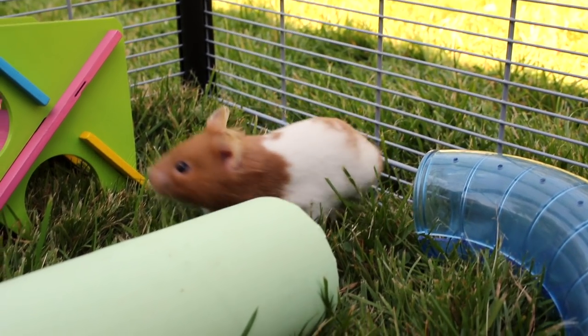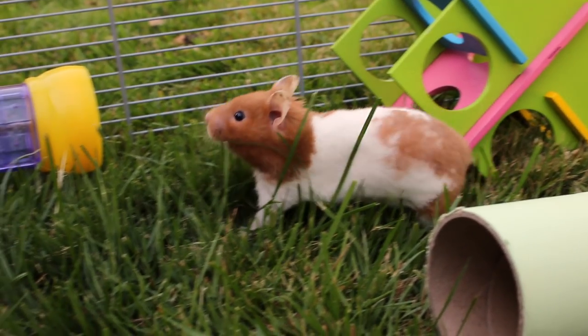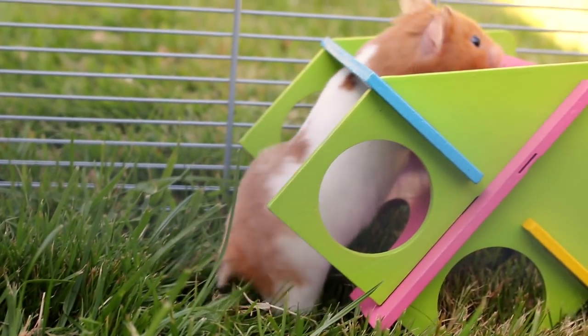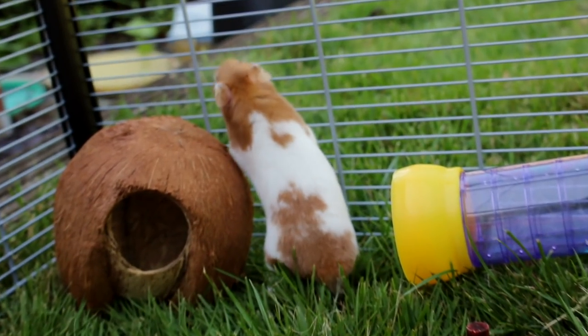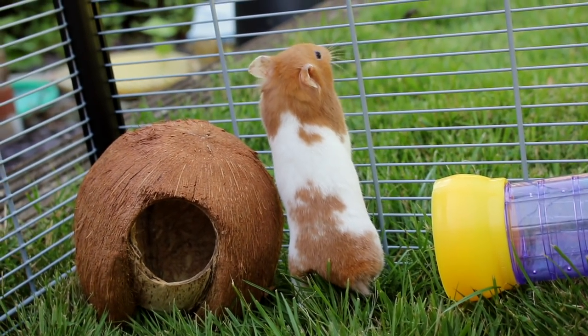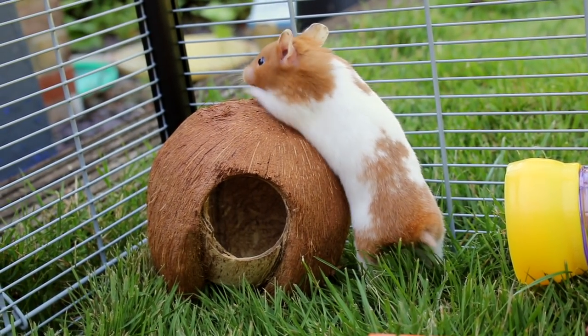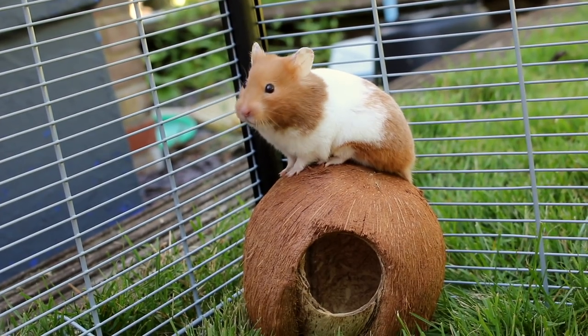So now you're aware of the safety conditions and have everything set up, you can watch your hamster explore and play safely. That's the video — I really hope this helped anyone who is considering taking their hamster outside. Any comments or questions, leave them down below. If you want to see more, go subscribe, and if you enjoyed this video and found it helpful, don't forget to hit that like button. We'll see you next time!